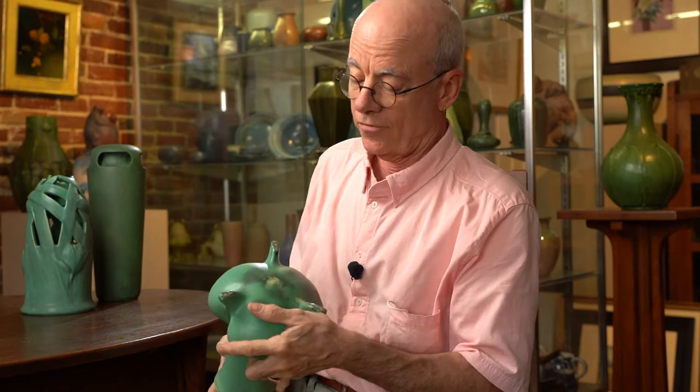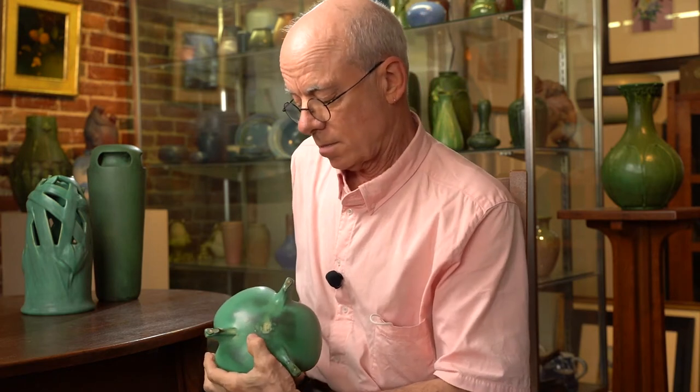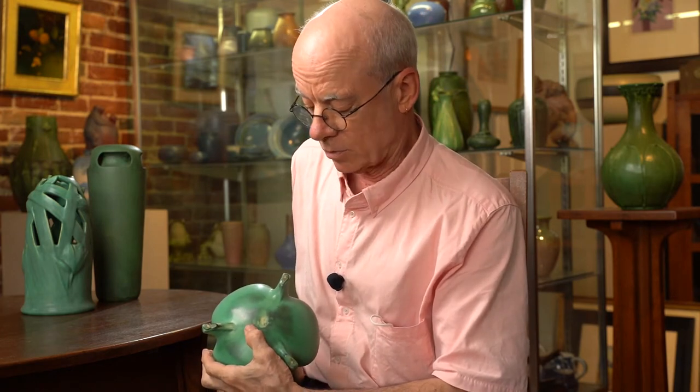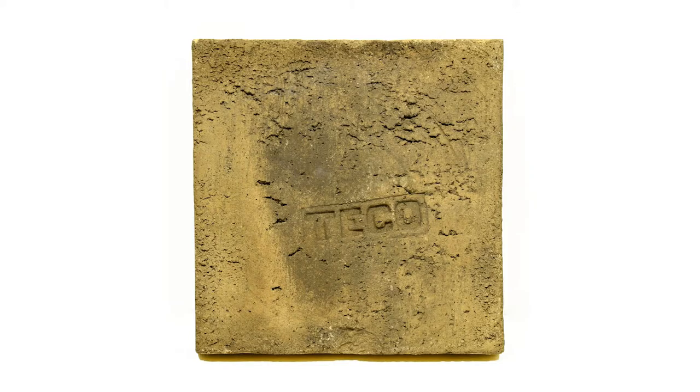On forms without a flat bottom, this has two marks. You can read them — this one anyway. This one's really hard to tell what it is. Here's a mark used on Tico tile and also on some of the gardenware — a big block mark.